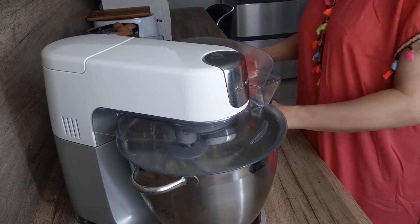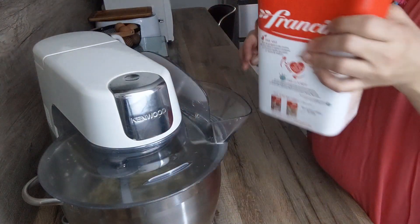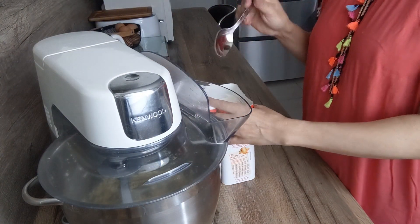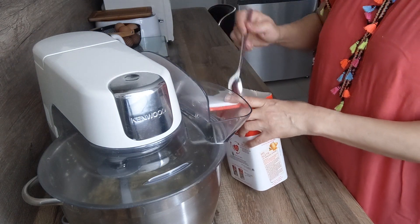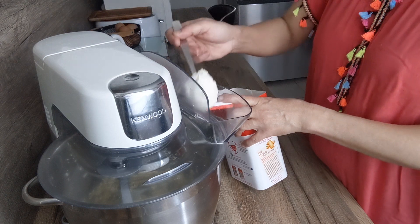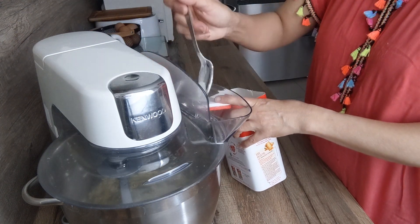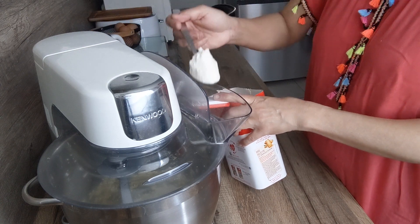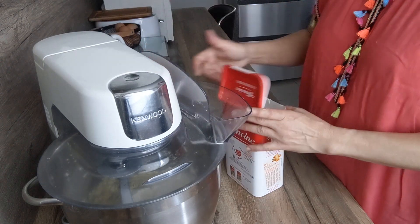Sinon les filles, vous préparez quoi comme gâteau pour la fête de l'Aïd ? Et est-ce que vous préparez enfin beaucoup, ou moi franchement je vous dis, cette année pas la motivation du tout. Mais voilà, on essaye de faire quand même des gâteaux très très simples. Franchement je ne me casse pas la tête.